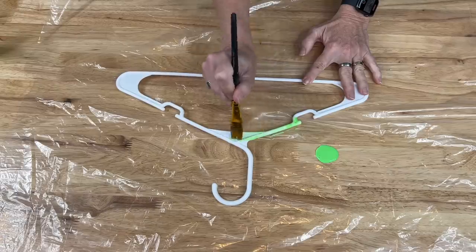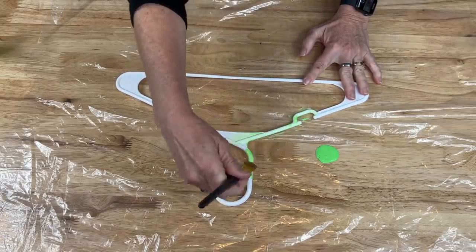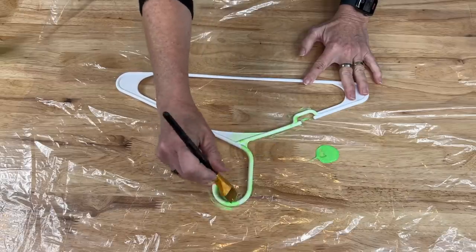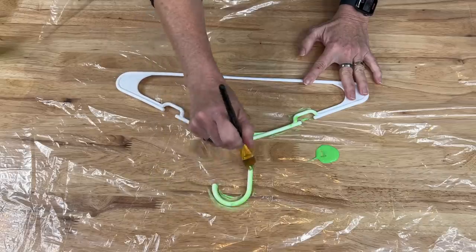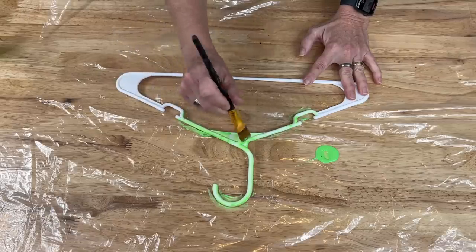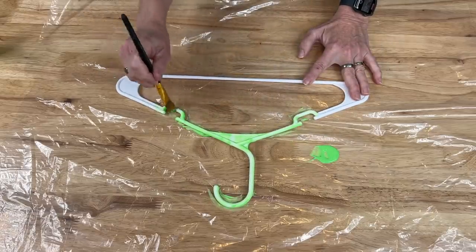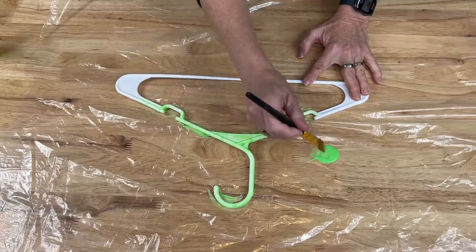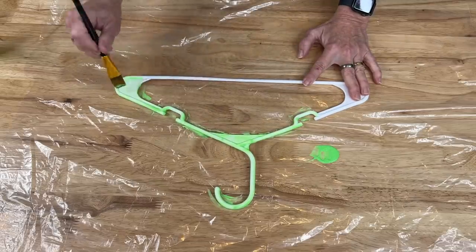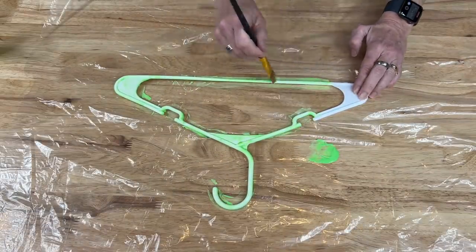I'm just going to lightly spread the paint. I don't need to do both sides, just one side, but I need to get all of the surface areas. One of the reasons I like FolkArt paint is because it's water-based, so it's great for washing out — it cleans up nicely out of your brushes and off most surfaces. That said, be careful not to get it on your clothes because it is hard to get out.